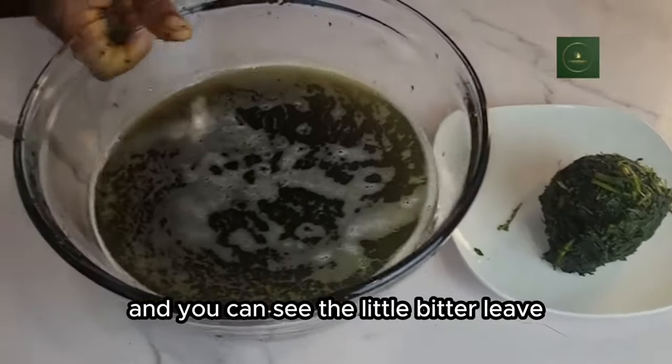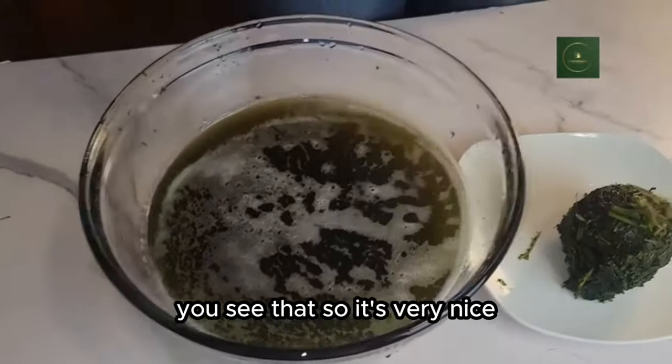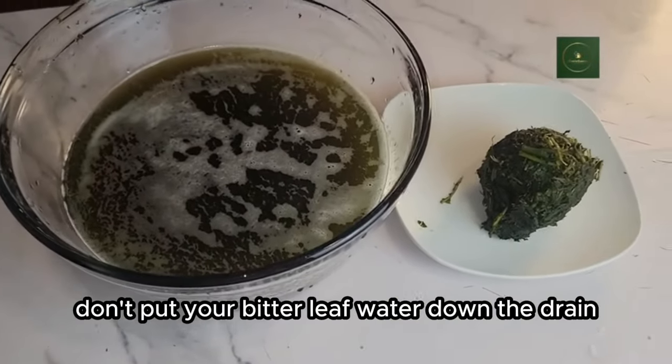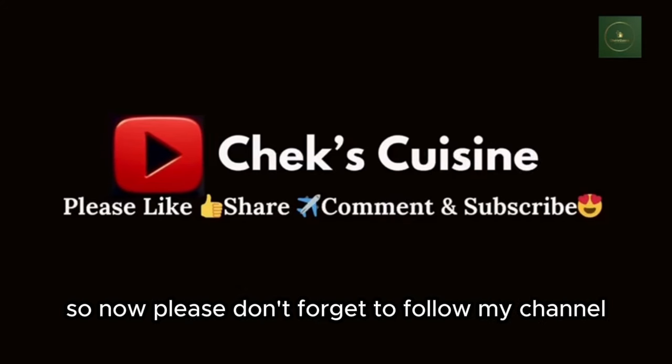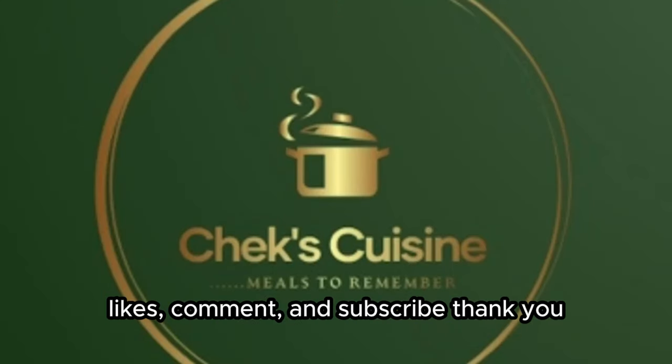You can see the little bitter leaf we got from washing — it's very nice. Don't pour your bitter leaf water down the drain; the juice is very healthy. Please don't forget to follow my channel, like, comment, and subscribe. Thank you.